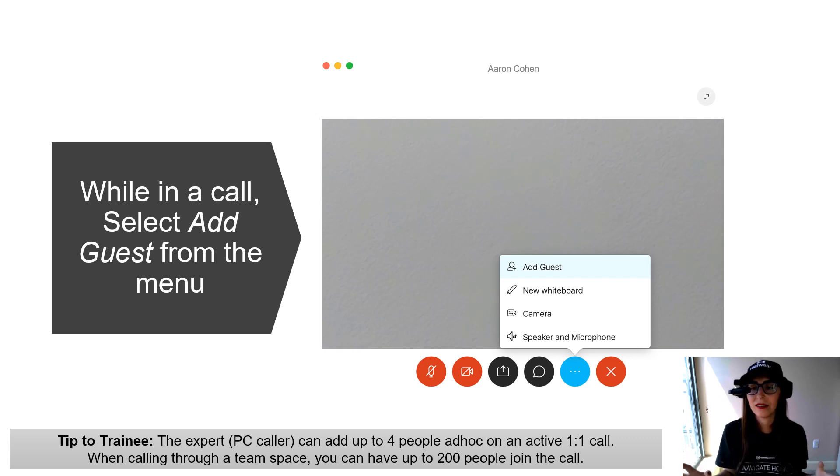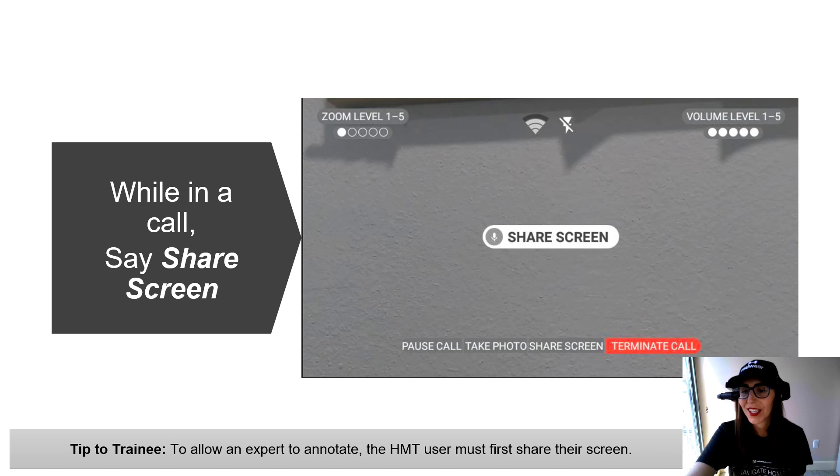We've covered three easy ways to contact people: from your recent call list, from your directory, and from your Teams groups. If you are in a call and want to connect to more than one person, the expert caller goes to their PC into the application and selects Add Guest — found in that blue menu item with the three dots. You can add up to four people ad hoc on an active one-on-one call. The expert initiates adding more people, so if the issue can't be resolved with just one person, you can loop in a different expert.